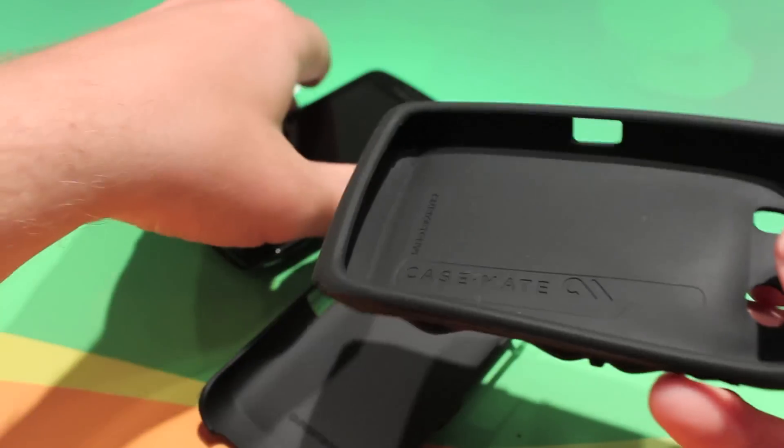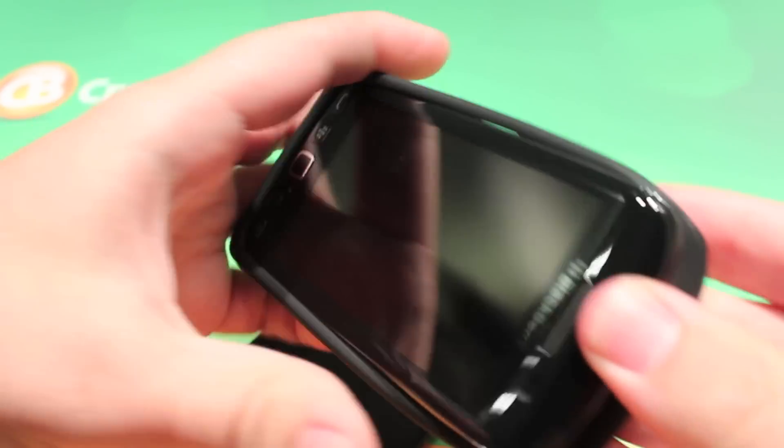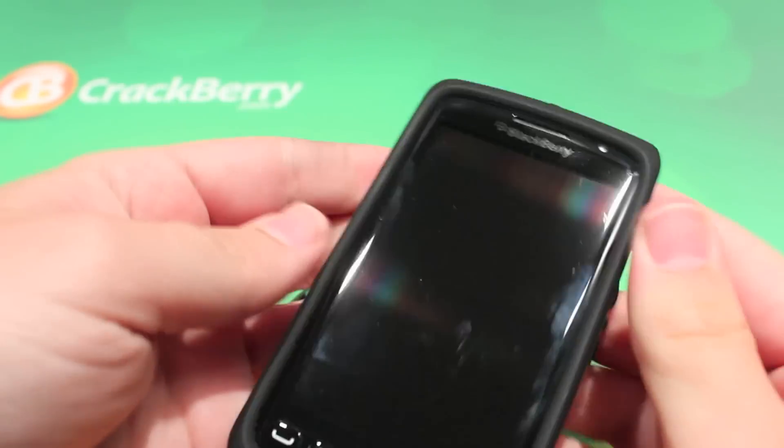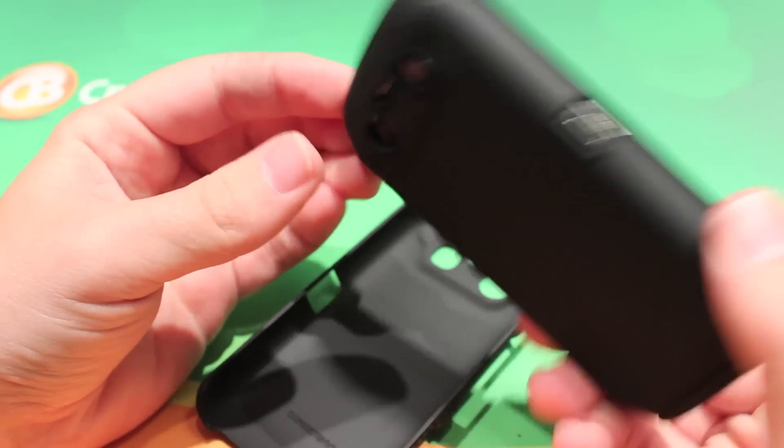So pretty simple to put it on — take your phone and slip it in. There you go. If you really wanted to, I guess you could use it with just this one on.